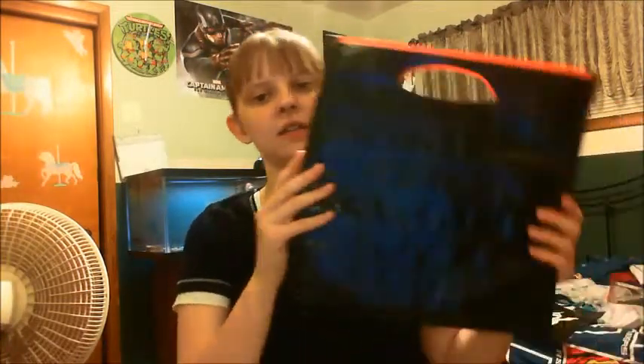Hello all, Andrea here with I Dream of Crafting. Earlier tonight I did a tutorial on how to make a Halloween candy bag.